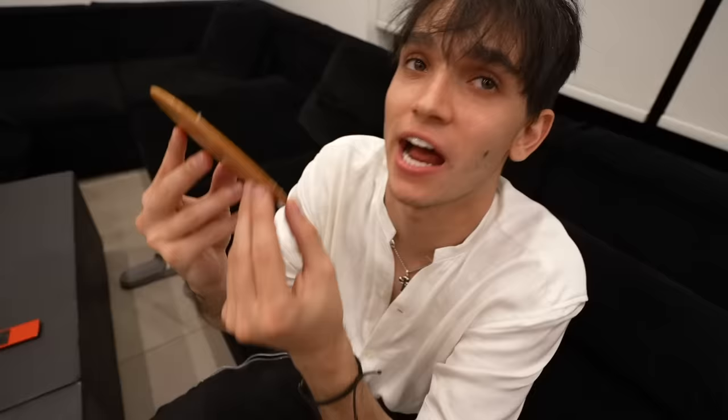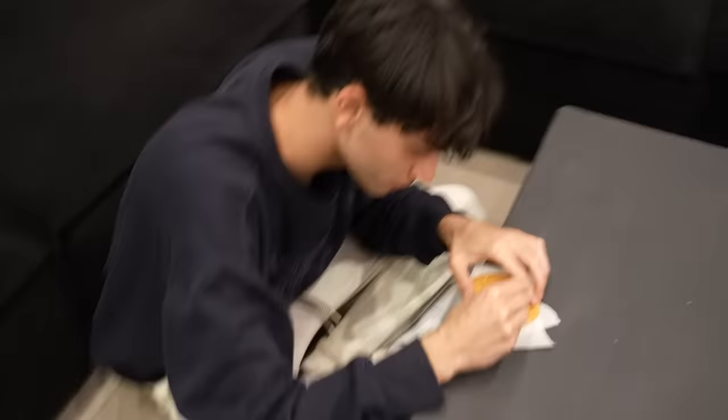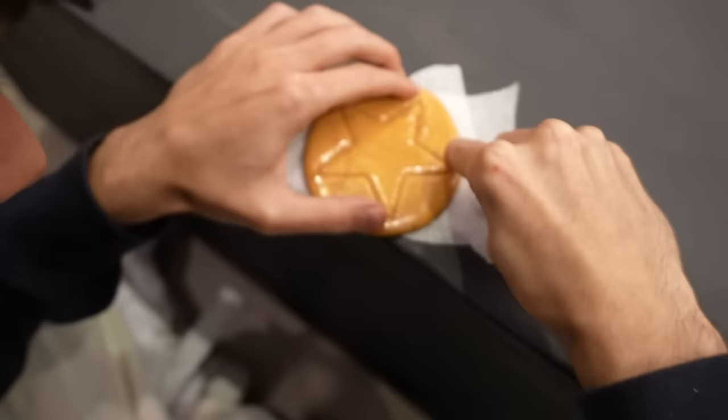Ten minutes on the clock. I told this from the TV show, so I have to do it and see if it actually works. You got to make sure you try your best. Lucas, come on. How's it looking in there, Marcus? I'm trying my best. Let's carve it.